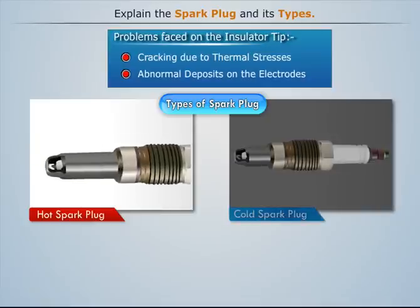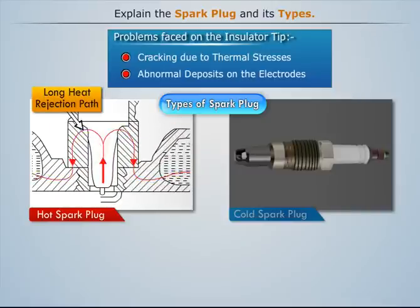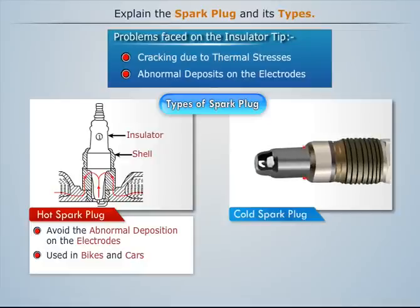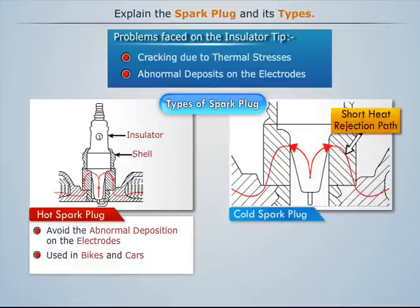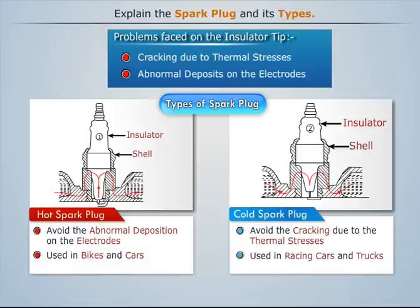Hot spark plugs have a long insulator tip and a long heat rejection path. They are used where combustion chamber temperatures are relatively low to avoid overheating, such as in racing cars or trucks.